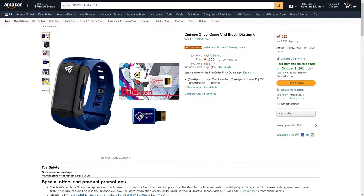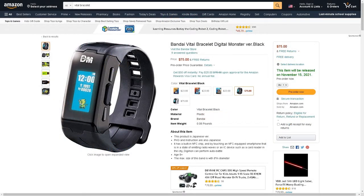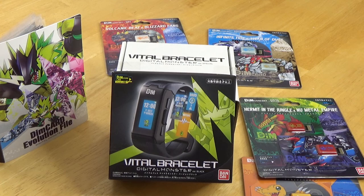If you're interested in purchasing a Vital Bracelet for yourself, there are multiple ways to get one. I mostly use the website JapanYouWant as well as Amazon Japan. Additionally, the Vital Bracelet is now being listed on Amazon US with a release date of November. You can also pre-order through Premium Bandai in the US, but the pre-orders usually sell out very quickly and are easy to miss. These are not the only ways to get a Vital Bracelet, but these have been my primary methods. Overall, there is a lot to enjoy about the Vital Bracelet, and even more things to look forward to in the future.